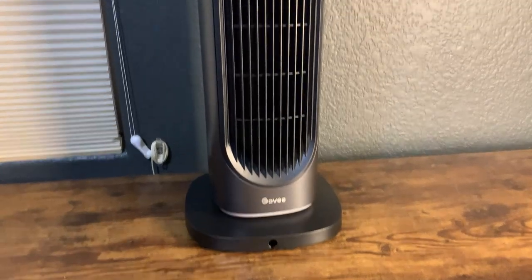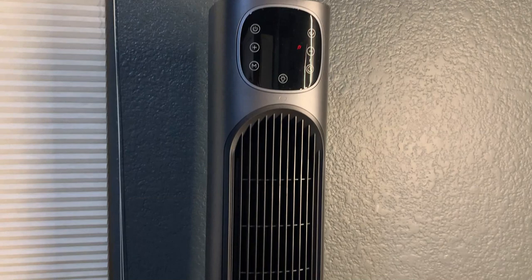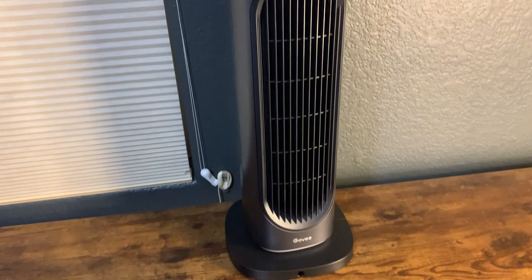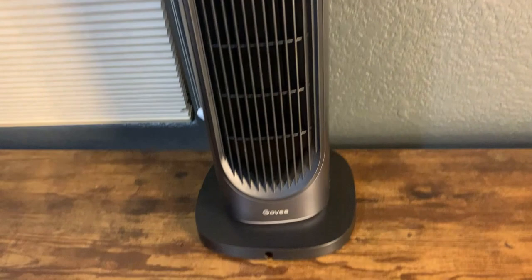Today I'm going to do a quick review of the Govee Smart Space Heater. In this review I'm going to tell you everything you need to know about the space heater, including one thing you should know before buying. We've been checking out different space heaters lately and this particular one is actually really cool.